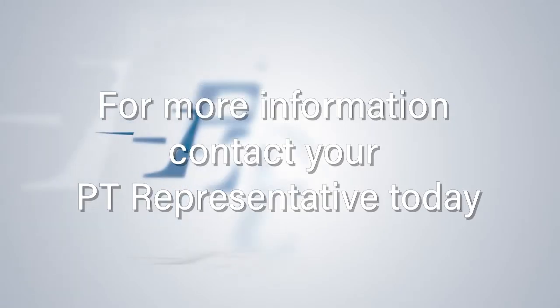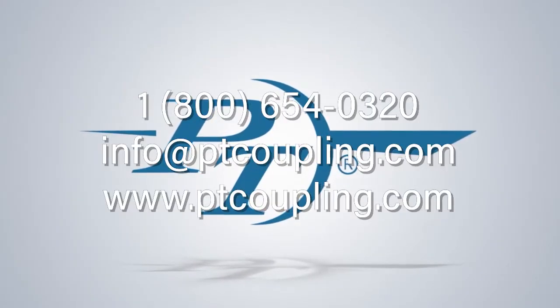Contact your PT representative today. PT products are proudly made in the USA.